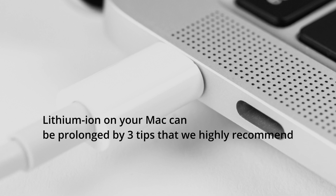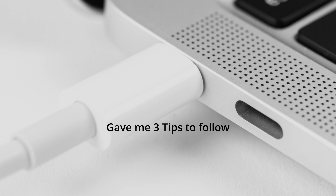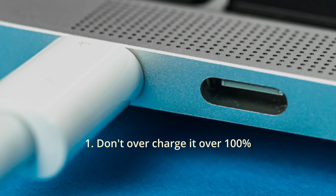The lithium battery on your Mac can be prolonged by three tips that Apple highly recommends. They gave me three tips that we should follow; I will explain one by one. First, don't overcharge it over 100 percent.